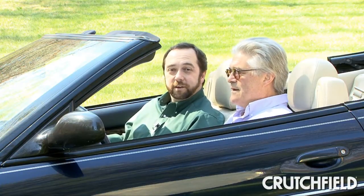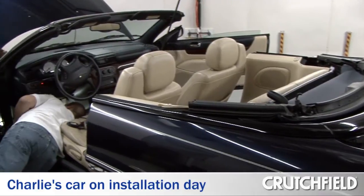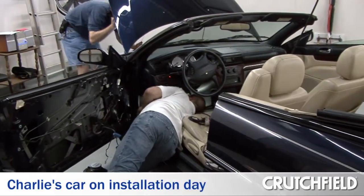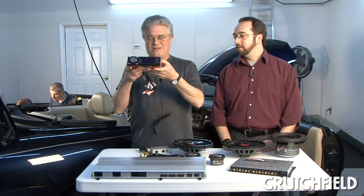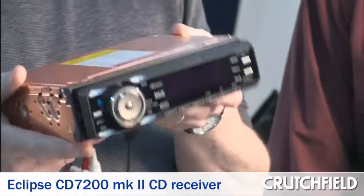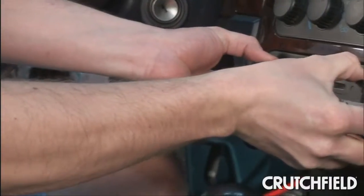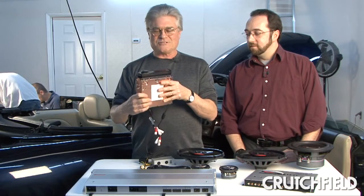When we were ready to do it a couple weeks ago, we were able to bring in a couple of our pro installers who really know what they're doing when they're tearing cars apart, and they helped out a lot. And the centerpiece is this — the Eclipse CD7200 Mark II. It's like the Rolls Royce of car receivers, sheathed in copper to keep the electrical noise out of your system.